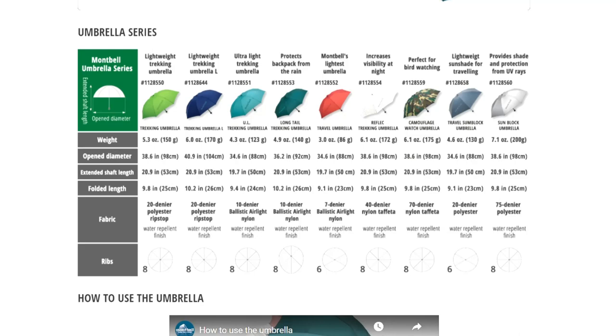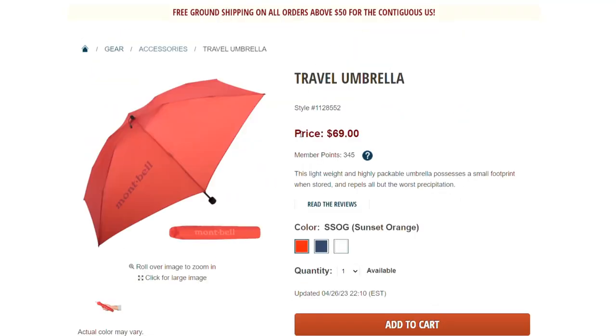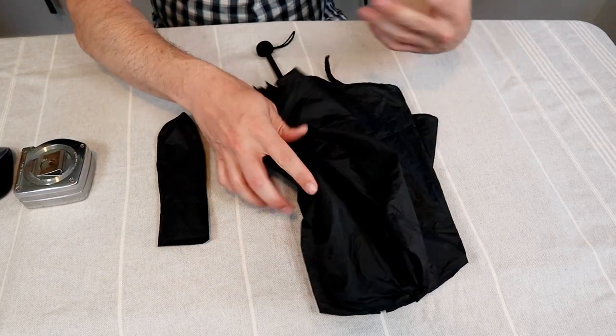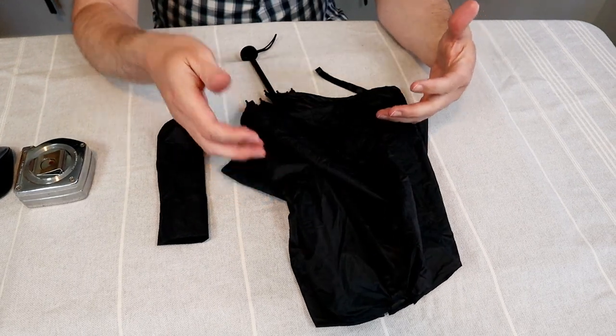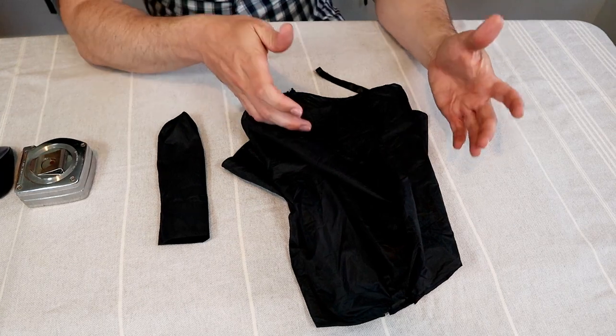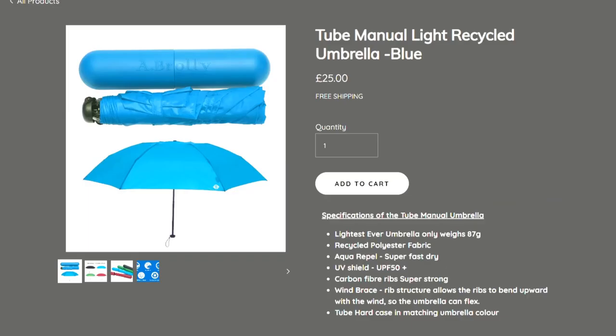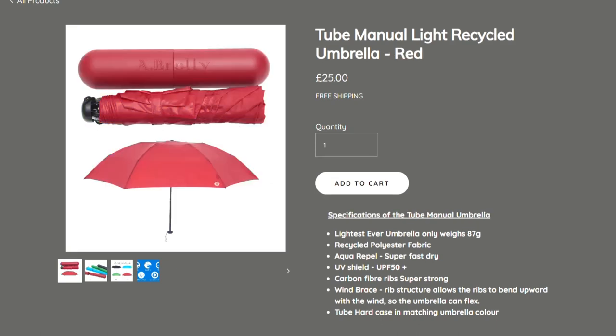As far as pricing and quality go, when I was researching umbrellas, the other company that came up as having some of the lightest and highest quality umbrellas was Montbell. Their lightest travel umbrella is almost the same size and weight as this one, but it's almost $70. The Abroli is only about $26. However, one issue I've found is availability — they sell it on Amazon, but it's often sold out, in stock one week and out of stock the next. They do sell it off the Abroli website, which is based in the UK for 26 pounds, and they claim to offer free international shipping.